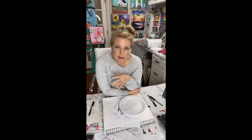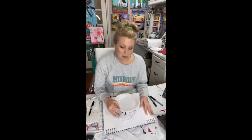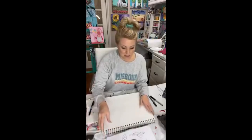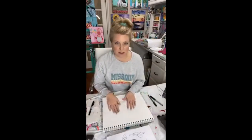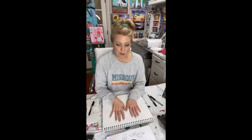Lemons are the new craze right now in home decor, especially lemon wreaths. I've been wanting to do one and I thought this would be a fun different style. Today I'm going to do it in my mixed media pad — it's kind of like a sketchbook for painting, so it holds acrylic paint, watercolor, all that stuff. It has a perforated edge and this is an 11 by 14, so I can take the page out and frame it. I'm going to make this lemon wreath sign for my kitchen today.